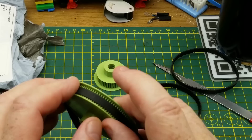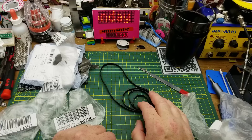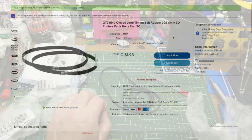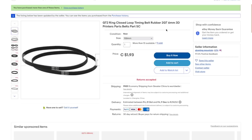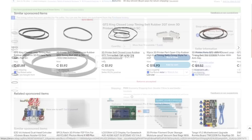I thought I would get a small assortment of these. I can 3D print gears to go with them. I've got a couple of gears from the previous mailbag and a handful of stepper motors kicking around, so that should be interesting to experiment with. GT2 ring closed loop timing belt rubber, 2GT, 6mm, 3D printer belts. They have a variety of different sizes and I got one of each. Pricing ranged from $1.88 for the smallest one up to $2.41 for the largest.